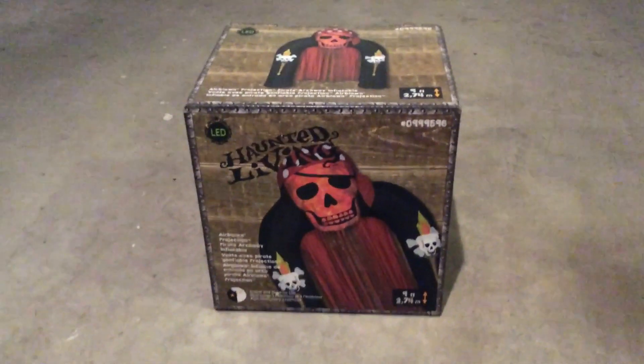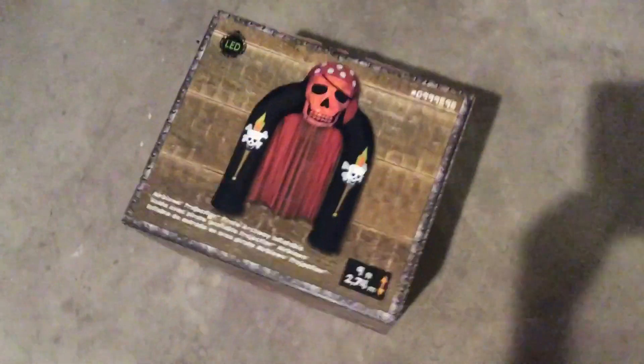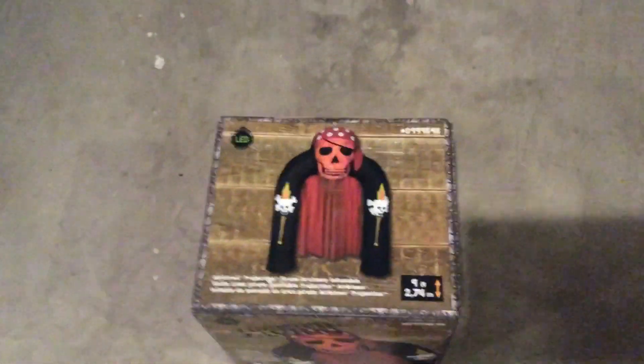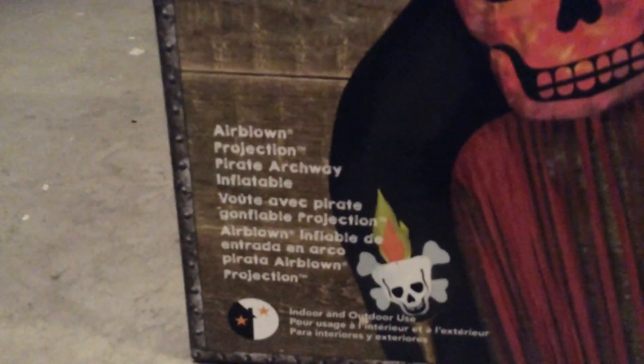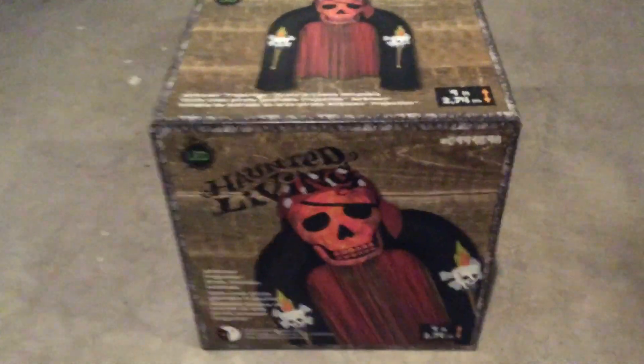This guy is really cool. As you can see, it does come with the rectangular box. There's just not a whole lot of detail to it, but it is very nice. I do like this inflatable a lot — it is LED. Airblown Projection Pirate Archway inflatable, and it is LED. The nice thing about it is it does have two ink cans in the torches.